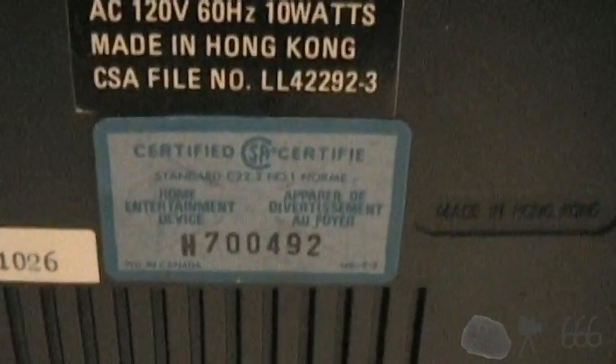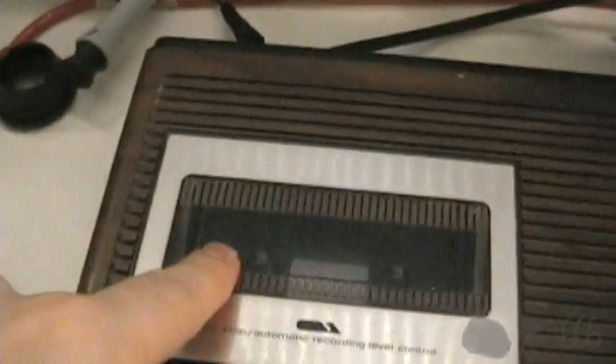It's a home entertainment device rather than a clock radio, which I think is kind of interesting. I don't think this was made in 2007, considering it's a wood-grained clock radio with a cassette deck.